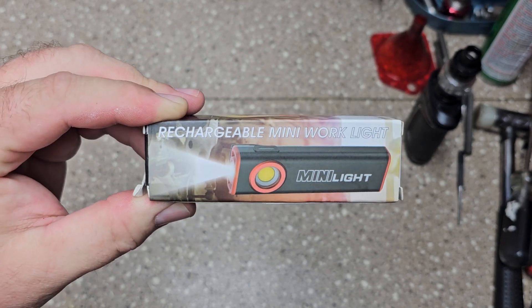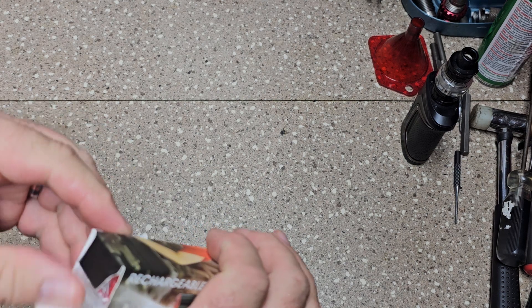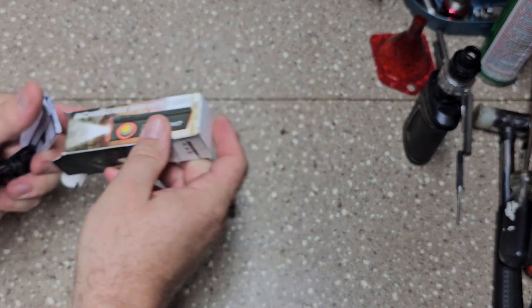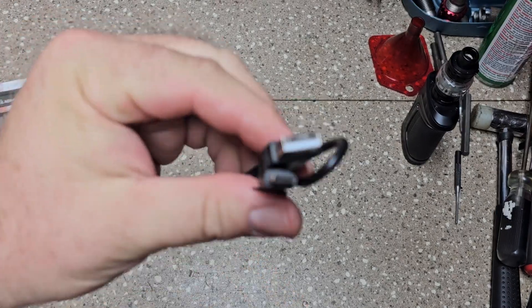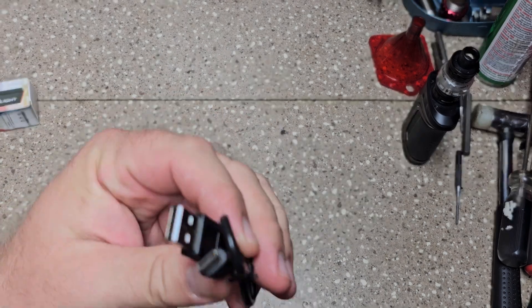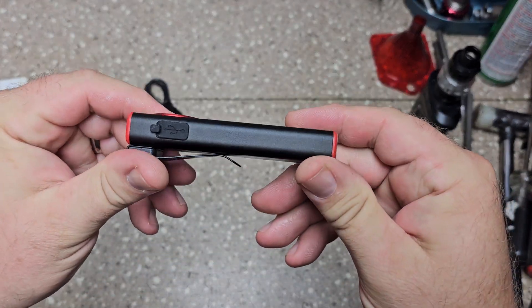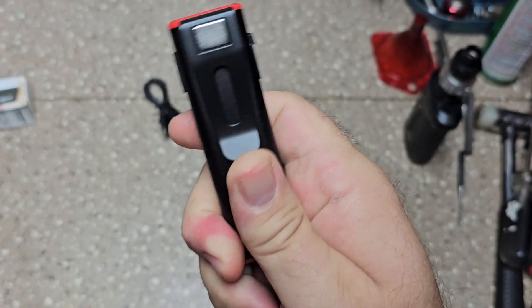Anyways, this is the rechargeable mini work light. Take it out of the box — you got an instruction book, who needs that. You got a charger, basically like a cell phone charger, you plug it up into a block, and you have a rechargeable flashlight.